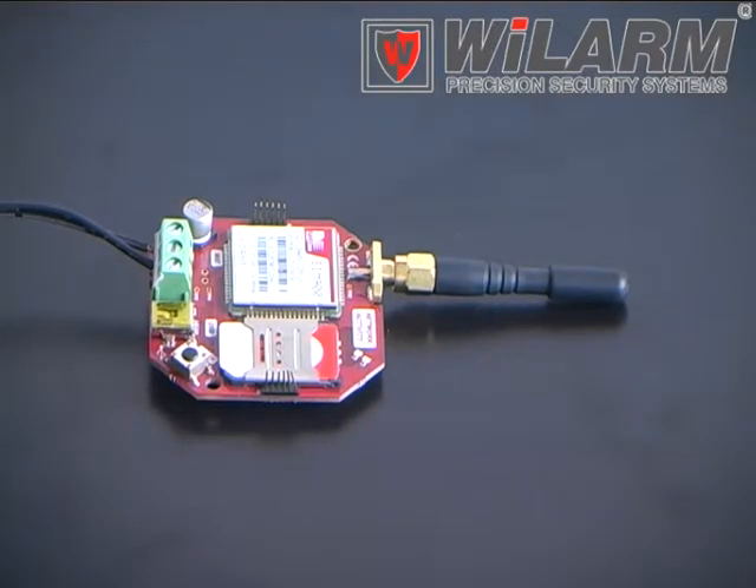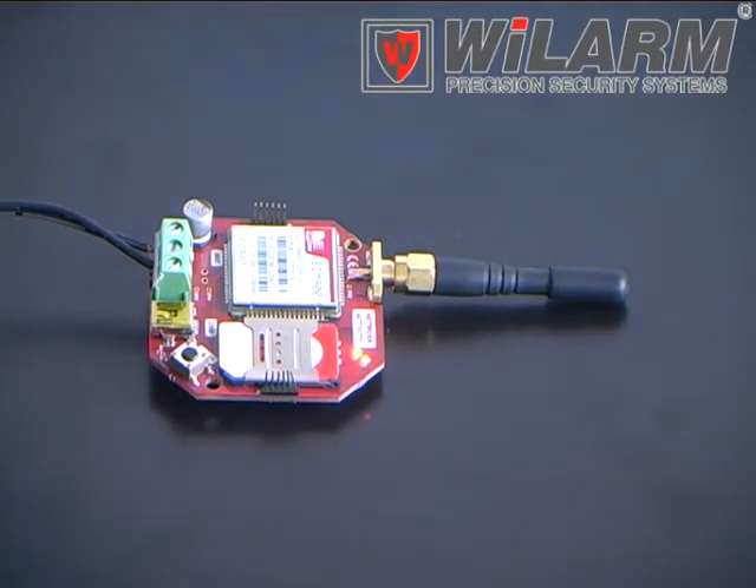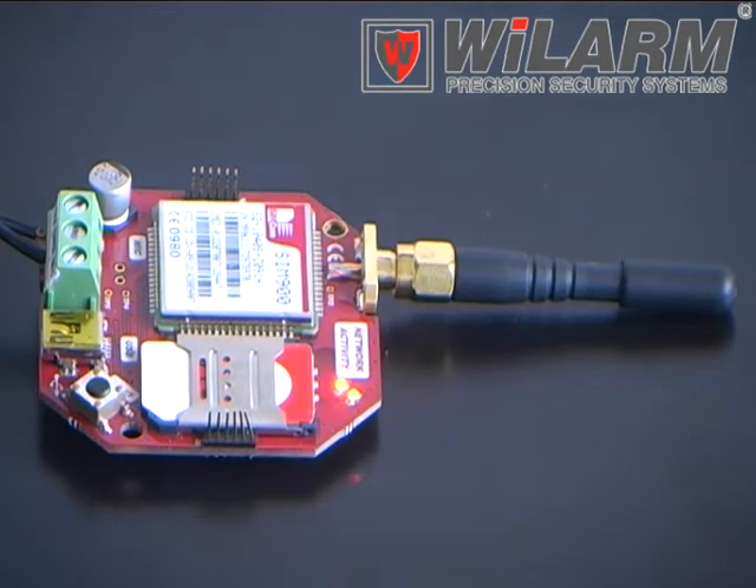Insert the SIM card and connect the cables into the terminal contact. Connect the power supply. The two LEDs show that the module operates. The number of blinks of the green LED shows the network signal strength.